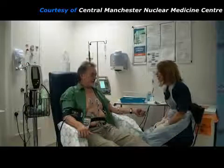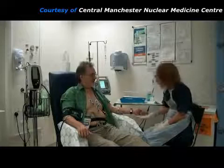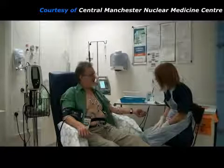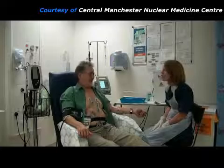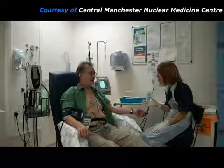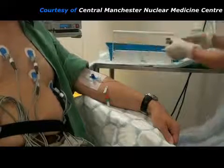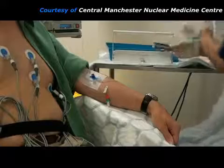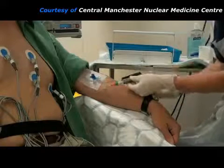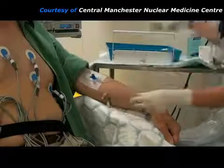Alternatively, if the patient is not able to pedal on the bicycle, they can simply sit in a chair whilst a drug is infused through the needle in their arm. This is known as pharmacological stress. Several different drugs may be used, but they all make the heartbeat faster or harder, or increase myocardial blood flow to simulate the effect of exercise. The radiopharmaceutical is kept in a lead-lined box and the syringe is shielded with lead to protect the practitioner's fingers from the radiation. When the maximum heart rate has been reached, the radiopharmaceutical is injected through the same needle, and then the stressing is continued for a further 2 minutes.